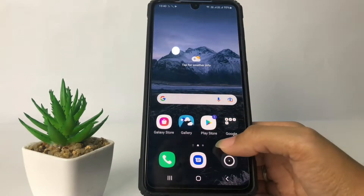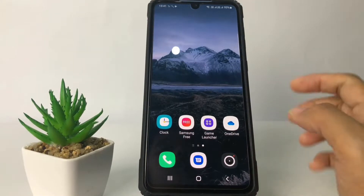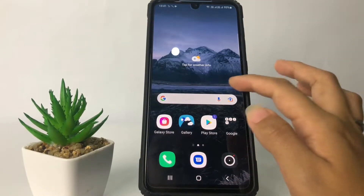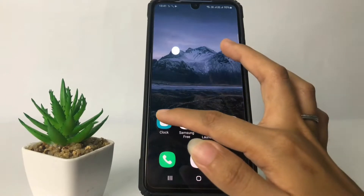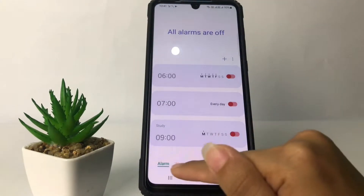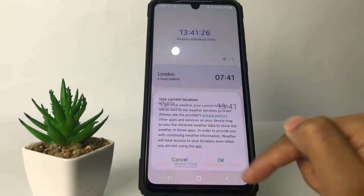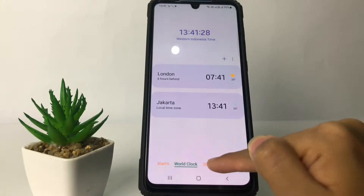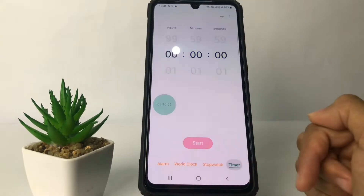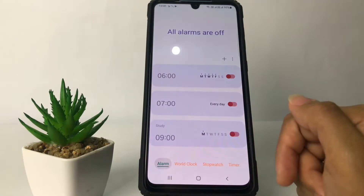So without further ado, let's get started. To set an alarm, you just have to go ahead to the Clock app. I'm going to open my clock first, and in this clock page you will see at the bottom the options: the world clock, the stopwatch, and the timer. If you want to set your alarm, go to the alarm option.